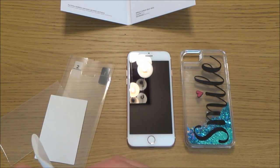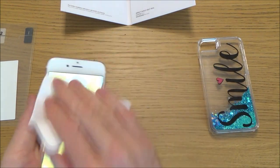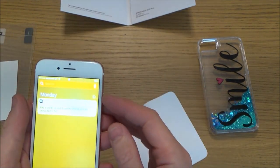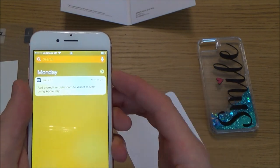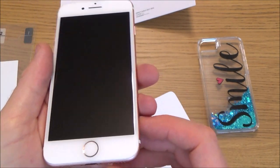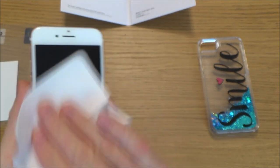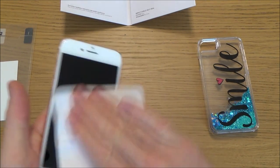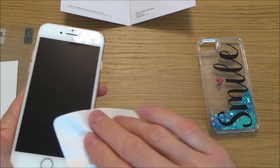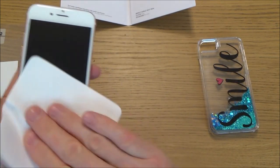I've already given the phone a good clean prior to this video, and it's a new phone anyway so it hasn't accumulated much dust or grime in any of the nooks and crevices. I'm just going to rub it over with this. I'm going to turn the phone off because otherwise every time we press it, it's going to start pressing buttons — and also it's easier to see how clean it is when the screen is completely blank. I'm going to fast forward through this cleaning bit. It's really important to get every little bit of dust off because even one tiny speck of dust will show up, as the screen won't be able to lie flat on it and it will show as a tiny air bubble, and your eye will always be drawn to that.